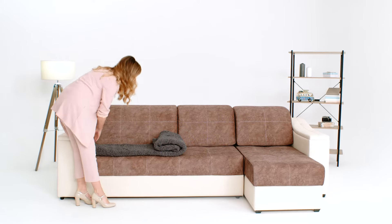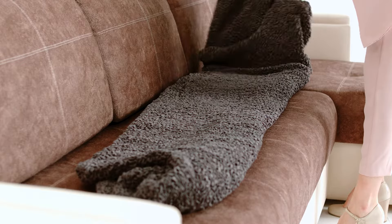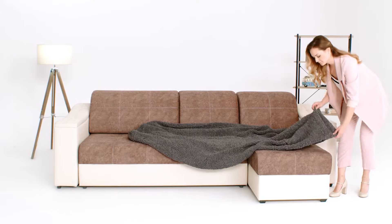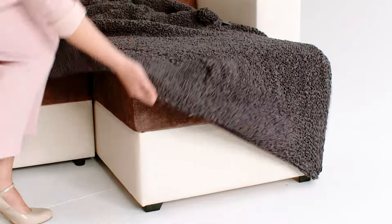Unfold the slipcover on the sofa and find the tag on the inside of the cover — this is where you start. To put the slipcover on, start from the chaise, keeping the tag in the front, and slip it on.